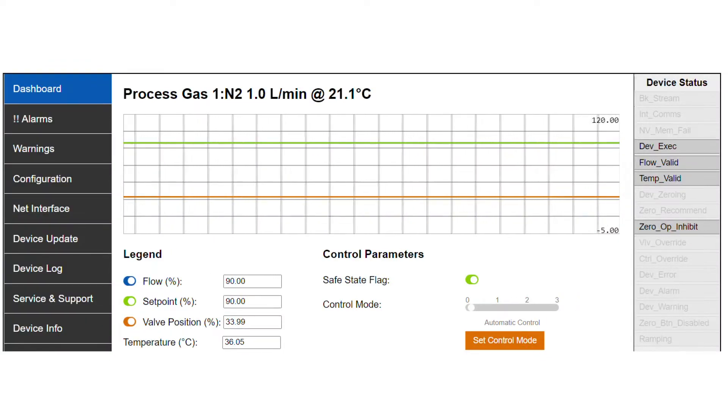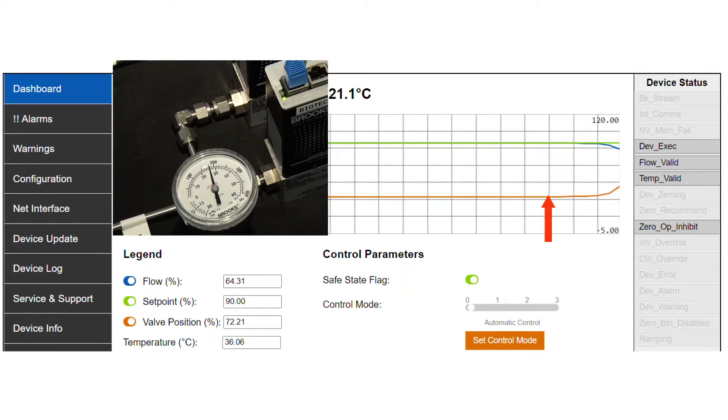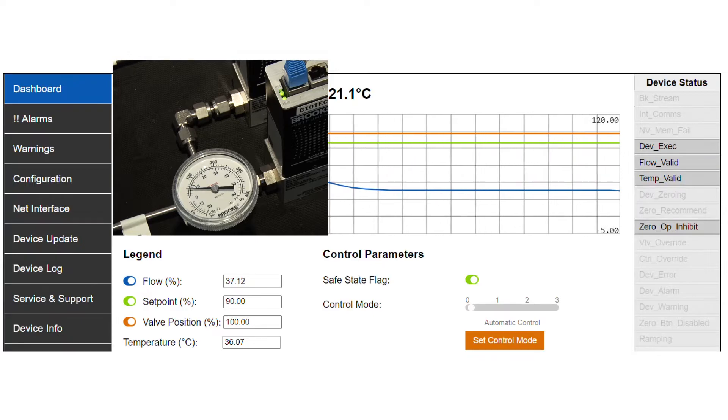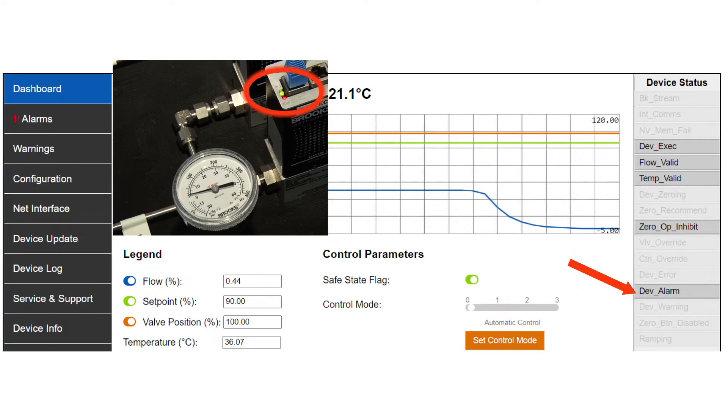Now let's watch a device in action. I'm going to simulate pressure drop by adjusting the inlet regulator until the device is affected and activates the restricted flow alarm. As you can see, the valve is responding to the pressure droop by opening further in an attempt to maintain the desired flow. As the supply pressure drops, eventually the device will be unable to achieve its requested flow and the alarm will be activated. The PLC will receive this alarm and allow for the problem to be quickly addressed.